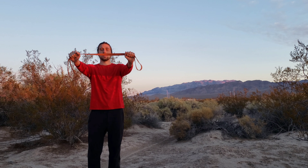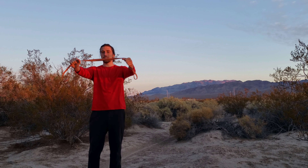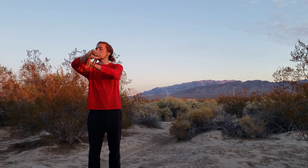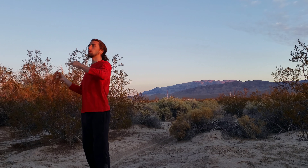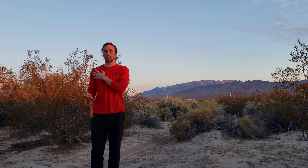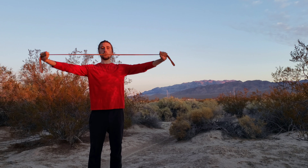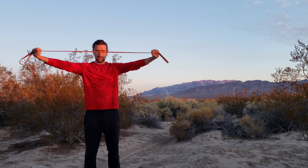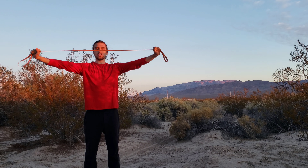I like to do anywhere from 20 to 100 of these a day. It's a very simple pull — we're just pulling the band apart, but not pulling from the elbows. We're bringing our shoulder blades together and really pulling from the back. When we do this there's a sense of relaxation through the chest and the shoulders, with a slight external rotation in the arm.